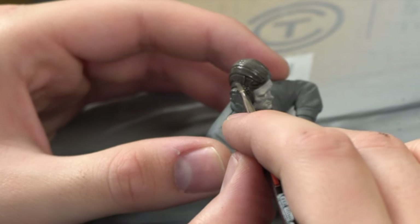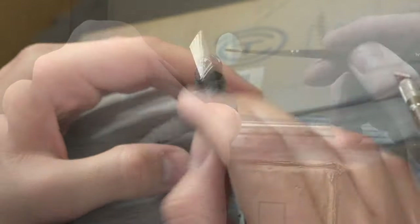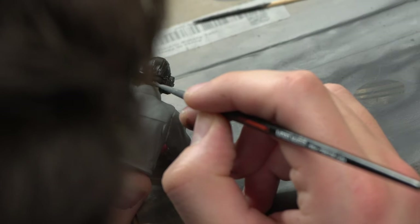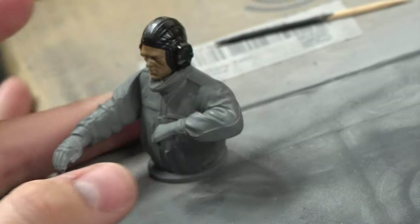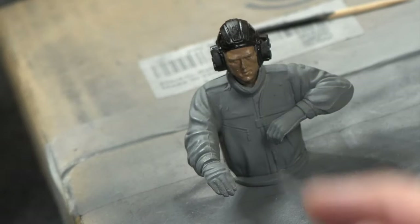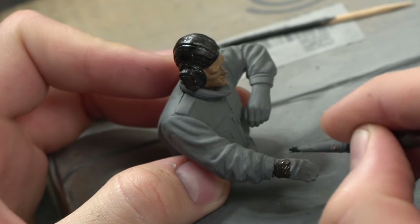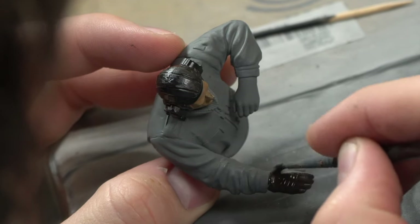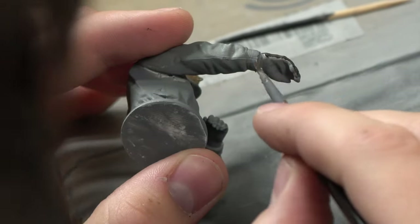Let's talk about the materials we're using to paint here. We're using the Tamiya X20A thinner and also Tamiya colors, mixing several together in the gray tones. We're using some Vallejo rust and chipping effects, and also the Model Master military figure paints. Vallejo paints really tend to work well with brushes, whereas Tamiya paints are really a lot better when you use your airbrush.